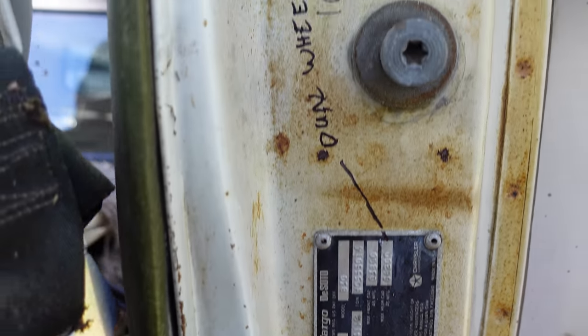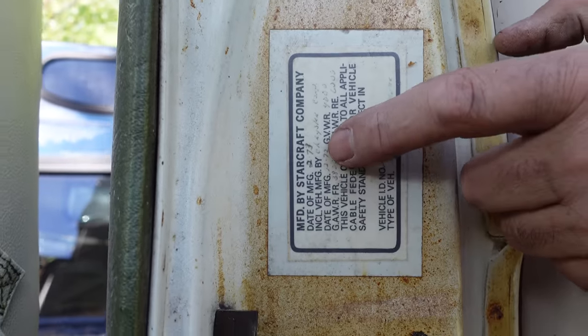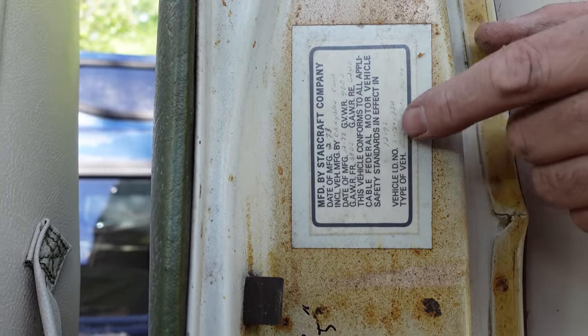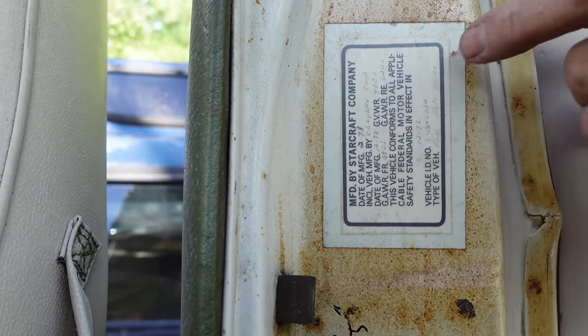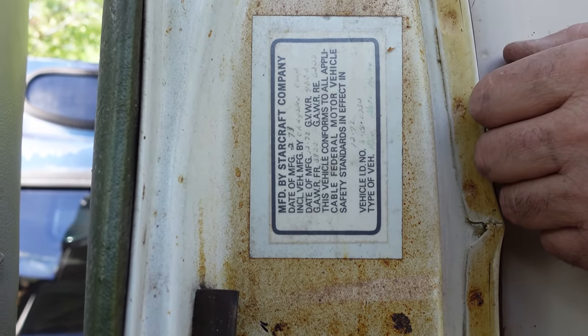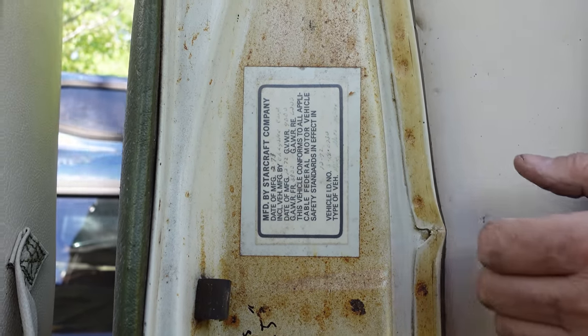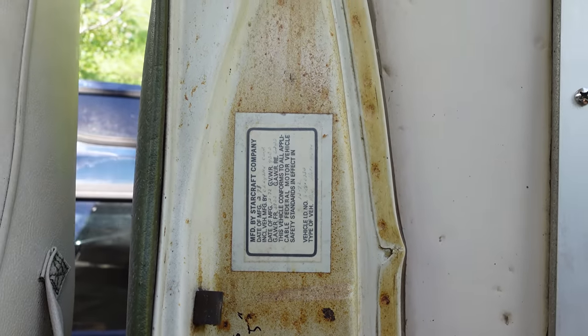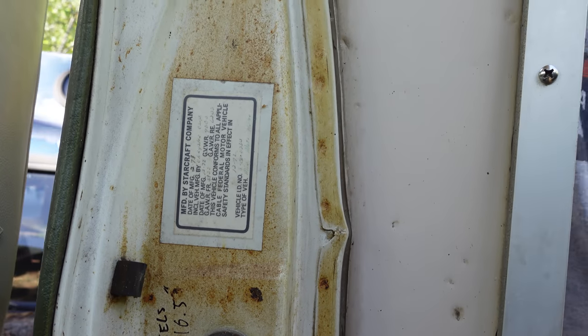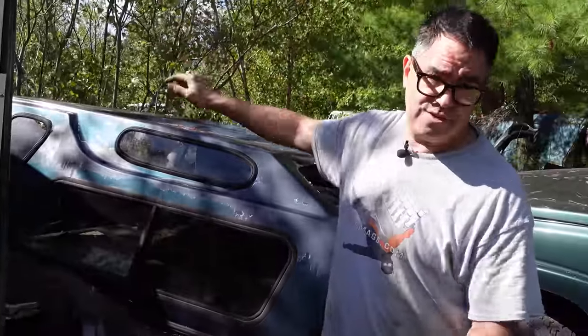Speaking of that conversion, the second sticker up here says: Made by StarCraft Company. Date of manufacture, February of 73. The vehicle was built by Chrysler in December of 72, but was sent to StarCraft in Indiana for conversion. StarCraft was first founded in 1903 — they made farm equipment, then rowboats in wood, aluminum, and fiberglass. By 1964 they were poised to begin building camper vans. StarCraft is America's oldest continuously operating manufacturer of van conversions and camper vans.